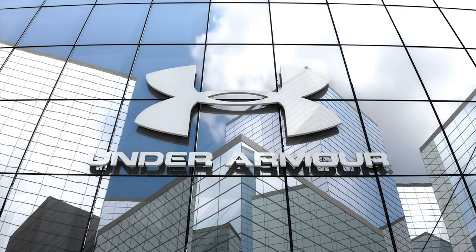Hi everyone, this is Amy. Welcome to my channel. I have a box today and it's from Under Armour.